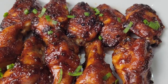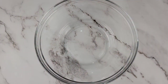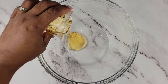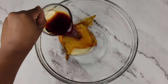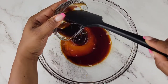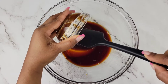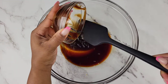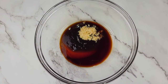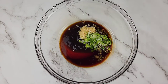Let's make some sticky air fryer wings with a really easy marinade. Starting off with honey, soy sauce, hoisin sauce, lots of minced garlic and ginger, and some finely minced green onion or scallion.